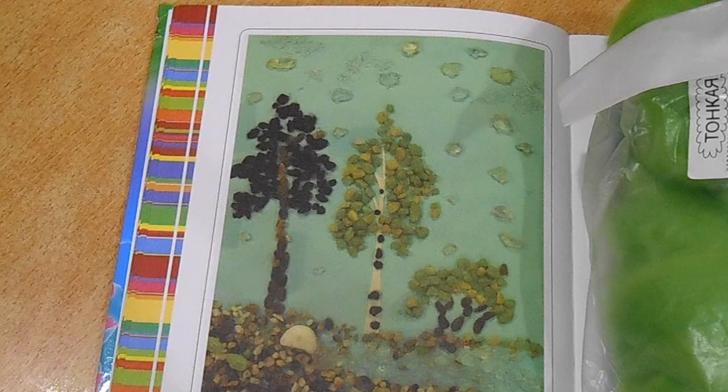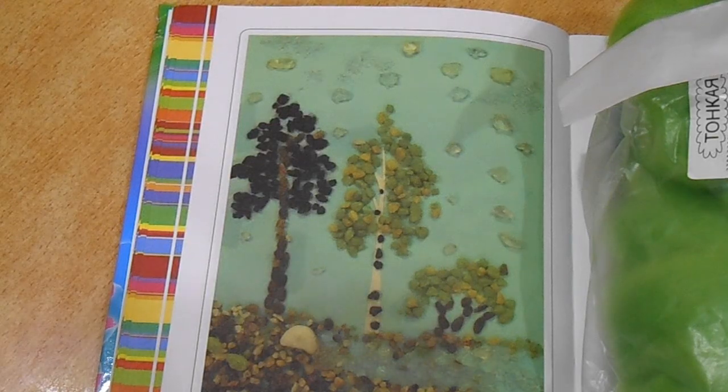Hello guys, today I would like to start a new project. Not long ago I bought a beautiful book, and I hope it will help me to paint with wool. Let's start — I know exactly that I need something easy.